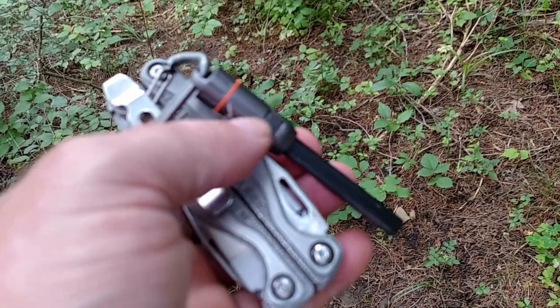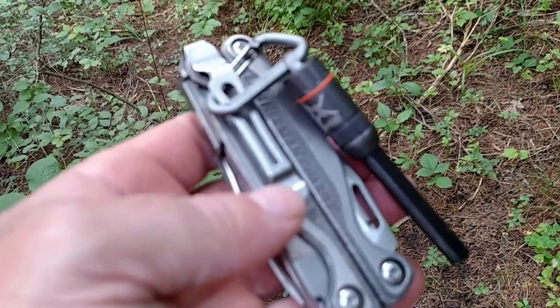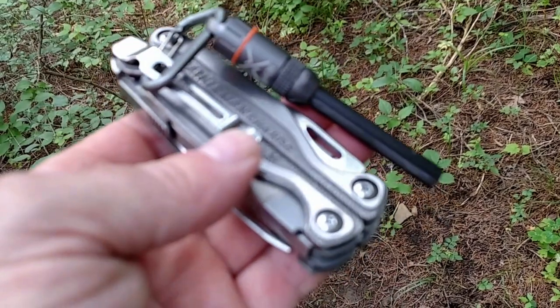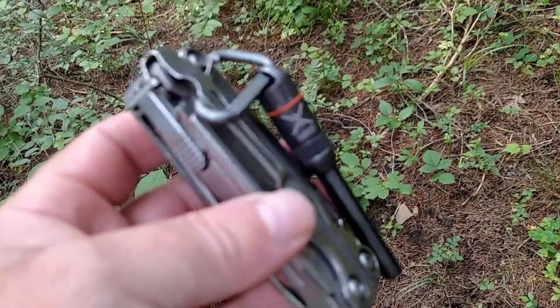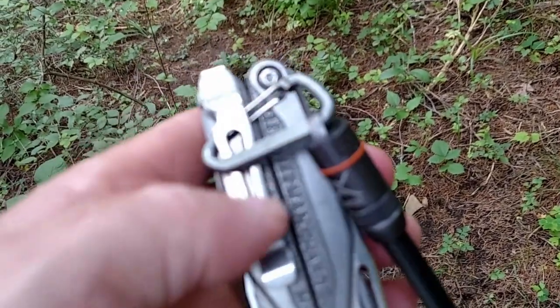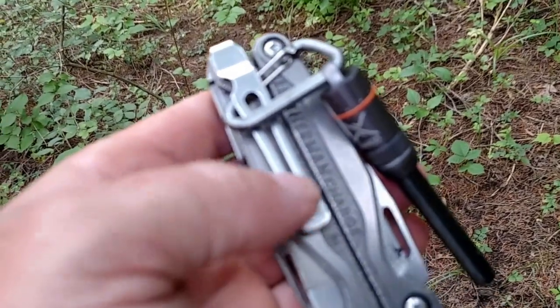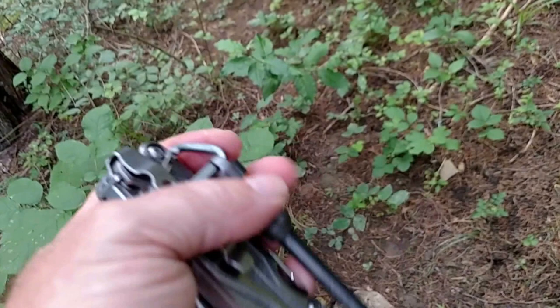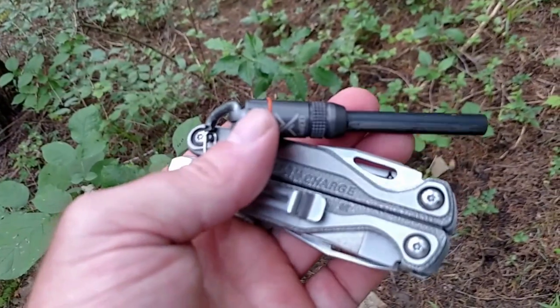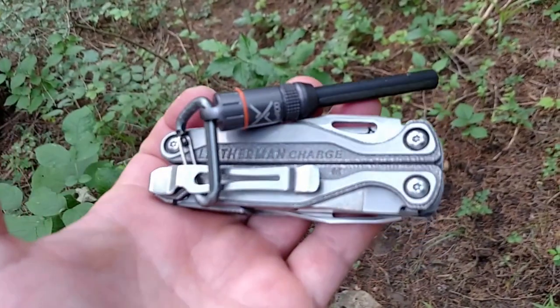it has the possibility to fall out while you're walking around or whatever you're doing. So attaching it to the clip and then attaching it this way, when it's down inside the case it keeps it secure. Basically this is a method to start fire when I'm out in the woods.